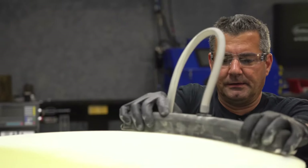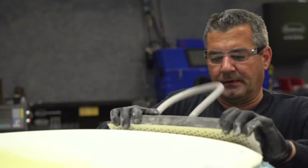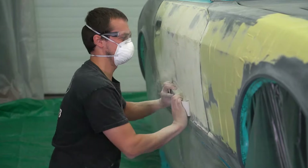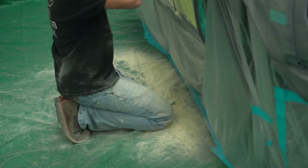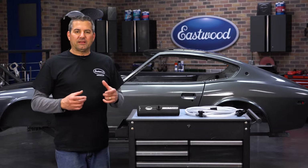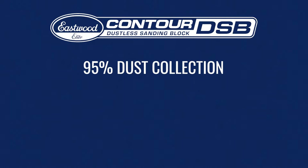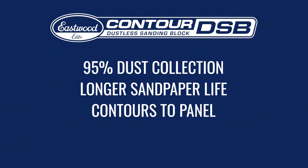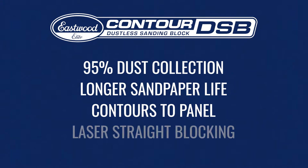This was developed out of necessity. I was working on a project in February here in Pennsylvania, so I couldn't sand any filler outside. I hate getting all that dust in my shop. There are other sanding blocks out there that may collect the filler, but nothing like this. This collects about 95% of the sanding dust, paper lasts about three times as long, contours to any panel you have, and best of all blocks that panel laser straight and flat.